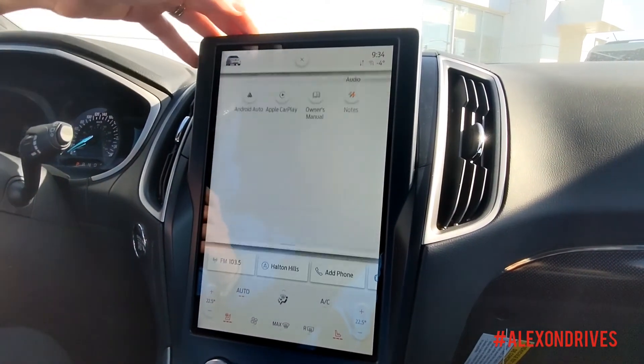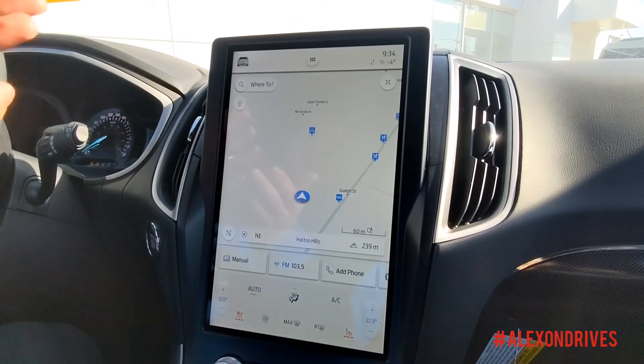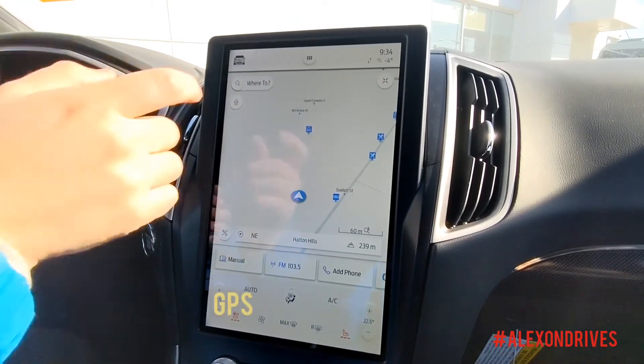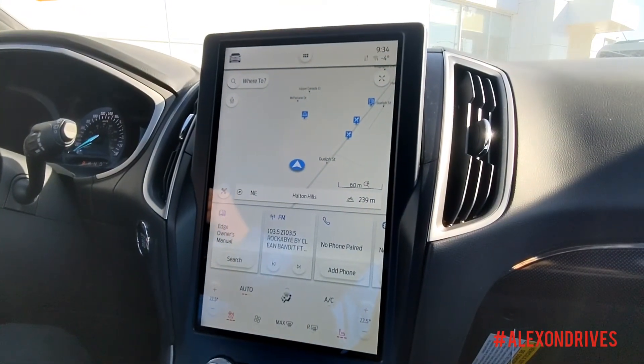And if you want to go back or get to the navigation, you can bring up the navigation like this — a clear and easy display. You can even make it a little bit wider or smaller. Again, really easy to use.